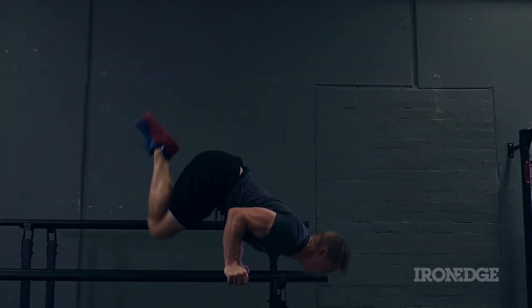From the absolute beginner to the gymnastics elite, the Iron Edge parallel bars are the perfect addition for any gym or training space, taking an already great training tool and stamping it with Iron Edge strength, durability and serious training potential.